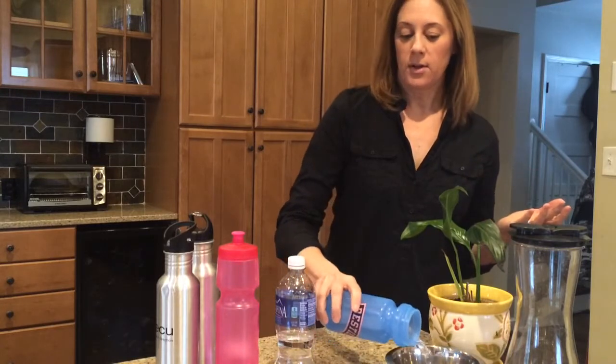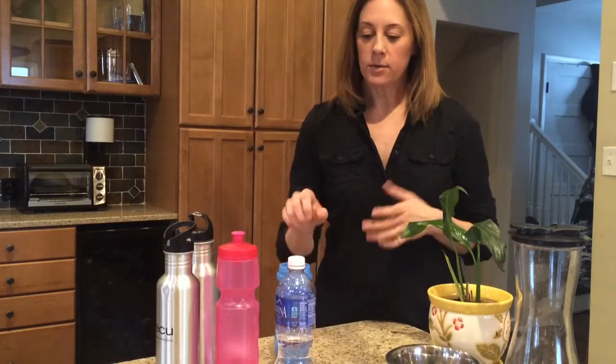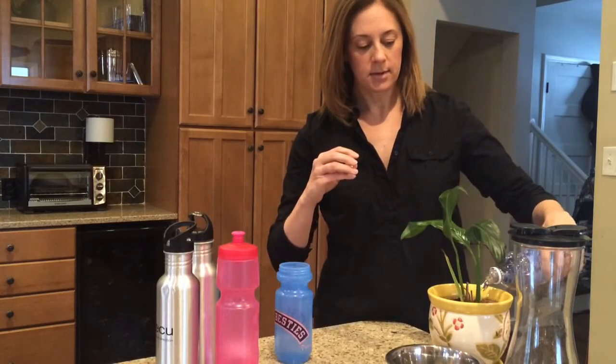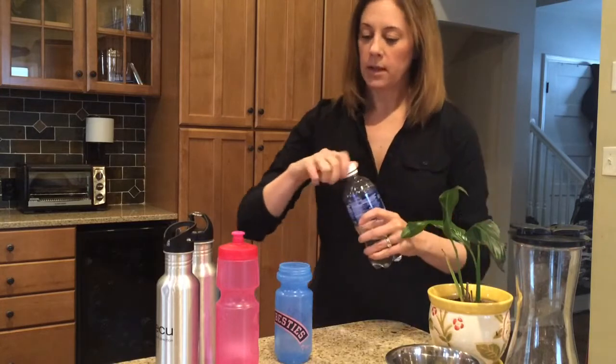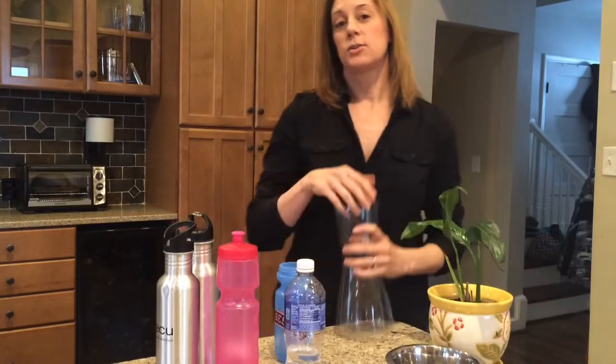One thing I like to do is use these to fill our pet water bowls — that's for our cat. Another easy thing to do is use it to water the plants. Or if you just don't have a use for all the water that's in all these leftover bottles right now,